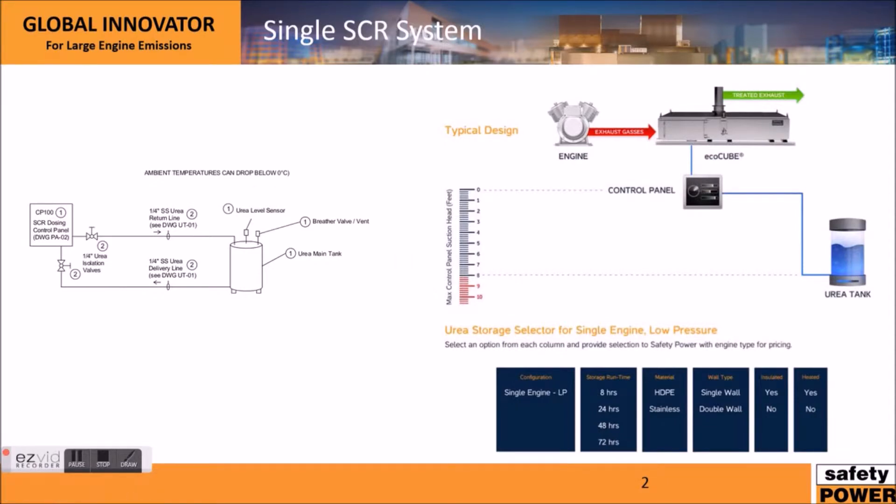One of the most complicated parts is the urea storage and supply. This slide goes into that in more detail. Here's an excerpt from one of our drawings showing our control panel. We need a urea supply into our control panel and a urea return back into the urea tank. Typically we request quarter-inch stainless steel for the EcoCube line of products — stainless steel is very important as urea reacts with copper. The system also typically includes an ultrasonic level sensor and a breather valve to make sure that venting occurs properly.